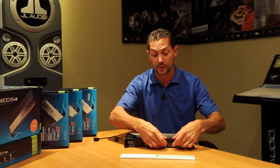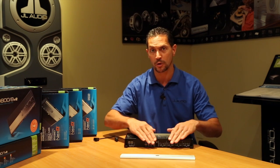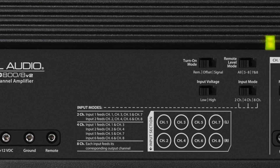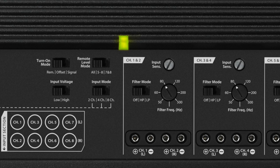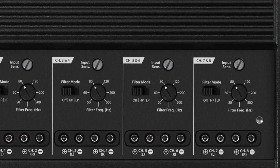I like that all the connections are on one side, so when you go to install it in your vehicle you can run all your wires to one area. On the top of the amplifier is where this thing really gets exciting. Because there are eight channels and so many different configurations, having all the controls in one location makes it a lot easier to set it up.